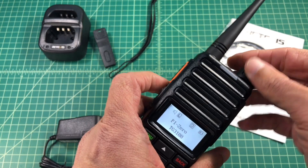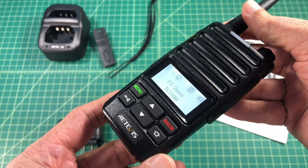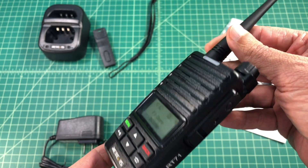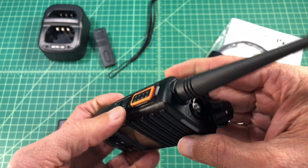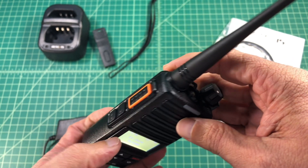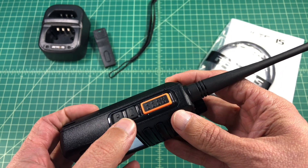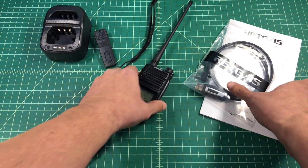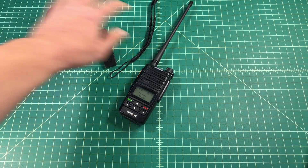Taking a quick look at the radio, it has a volume and power-on knob on the top. It has a covered port for microphone and headset, and also has an LED light on the top of the radio. It comes with an antenna — this radio is UHF only. There are two programmable keys underneath the PTT button, and it has a very limited keypad.